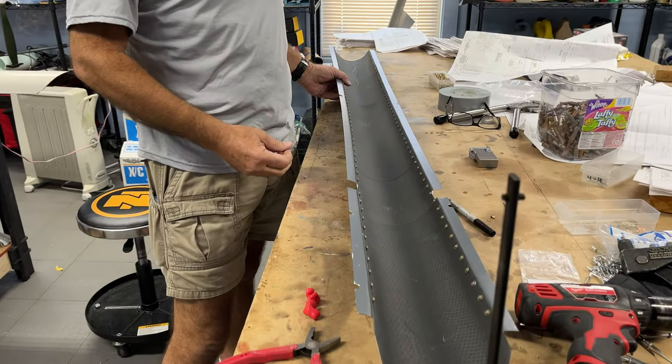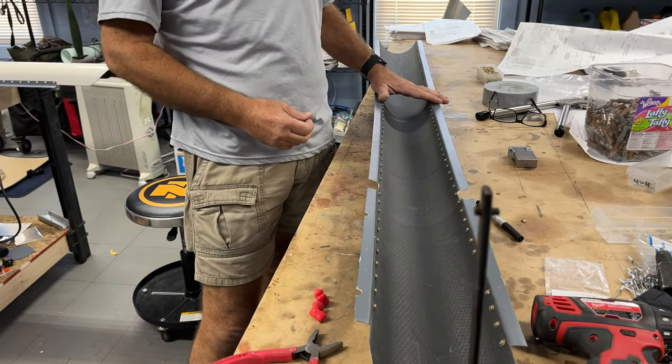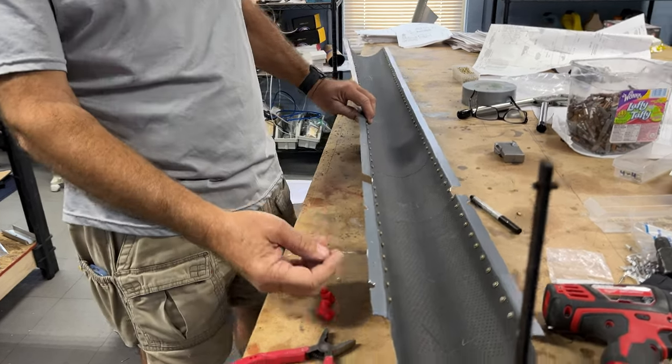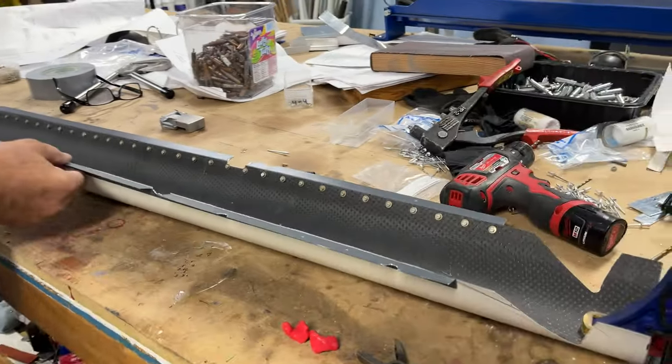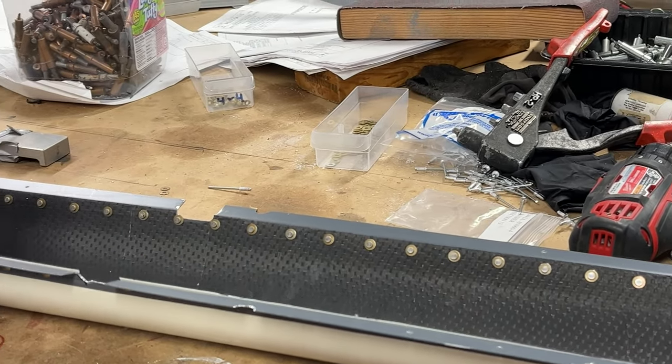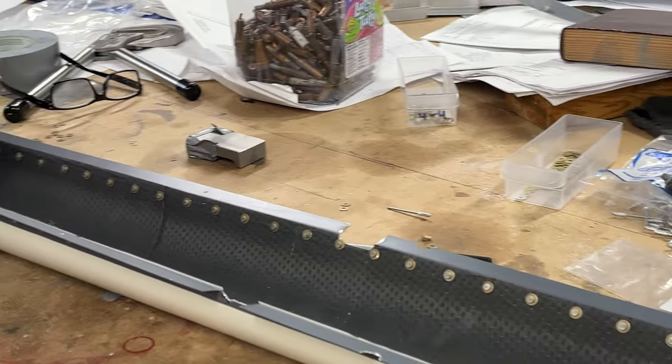These are the aft covers for the Hummingbird — they're the tail rotor driveshaft covers. Basically what we're doing here is riveting this metal to the carbon fiber cover.